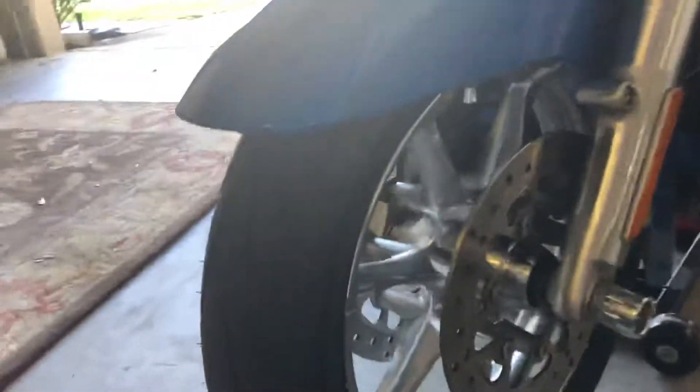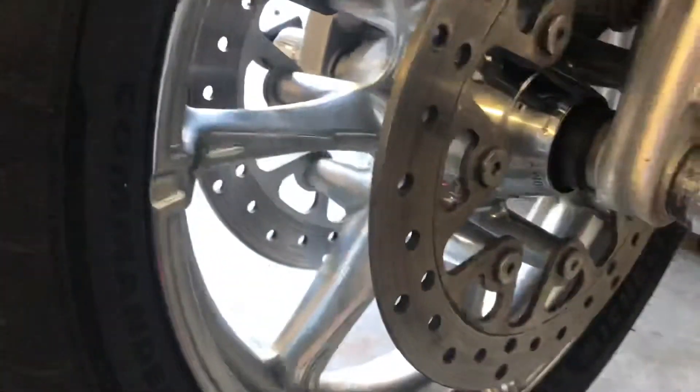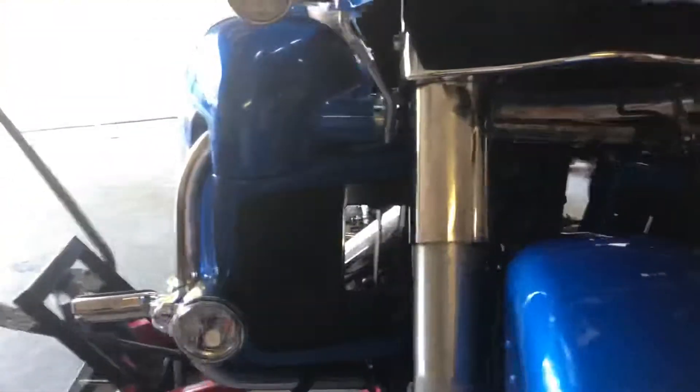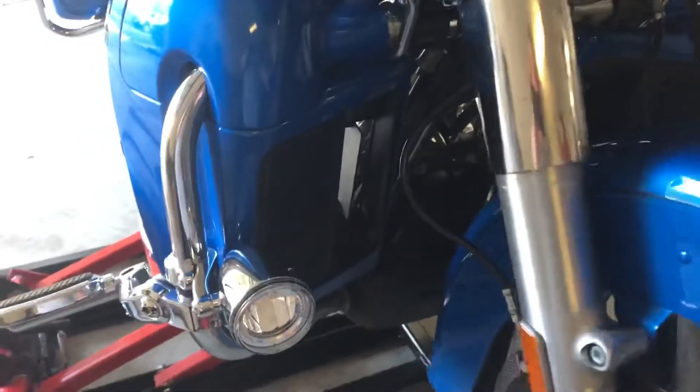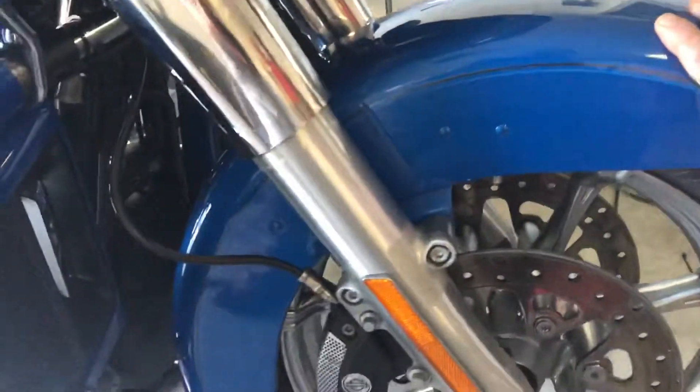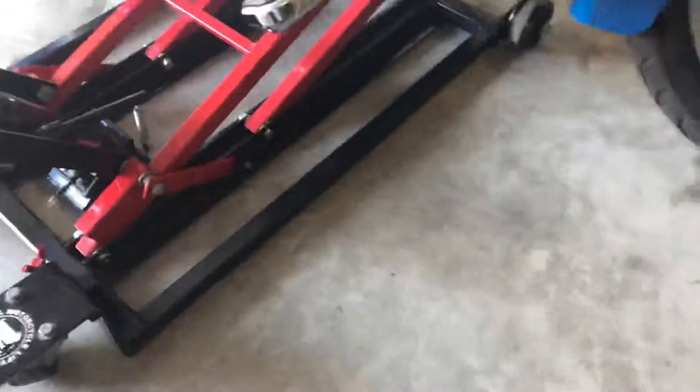I just got done waxing the front mag wheel. It's up on the jack and I want to show you something — I just put my hand against it and it just rolls.